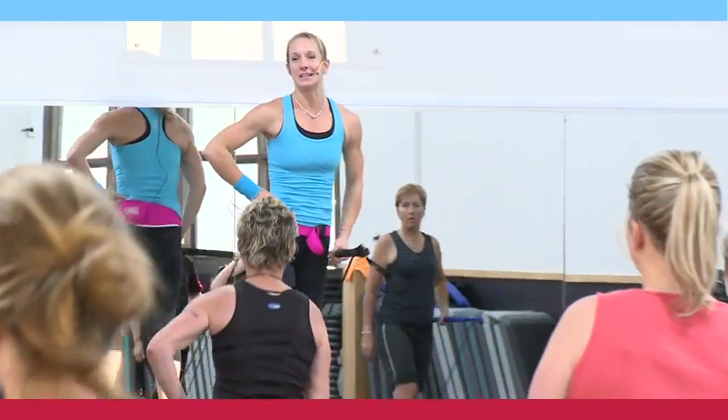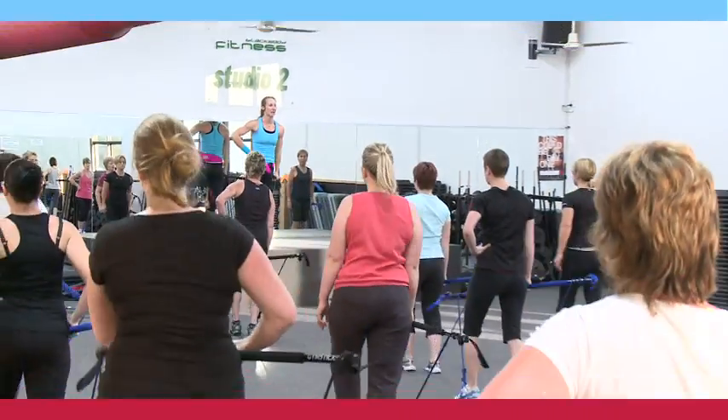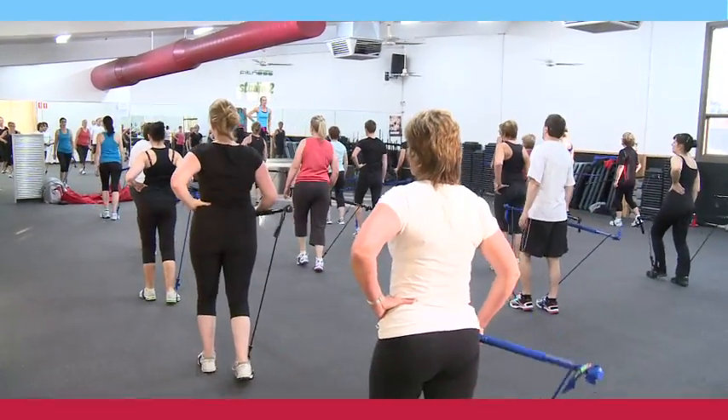Drop down. Eight more. Can you lift your stick higher? Four more. Hold on. Together, but either way, please.